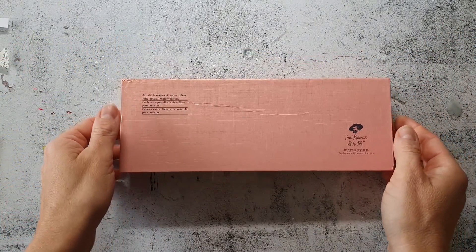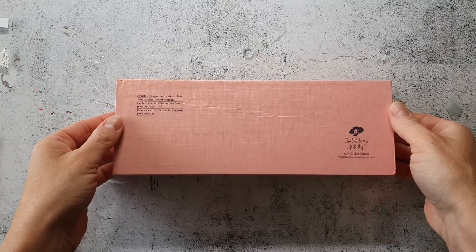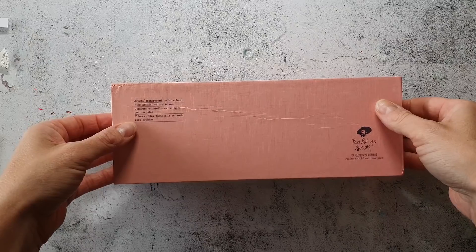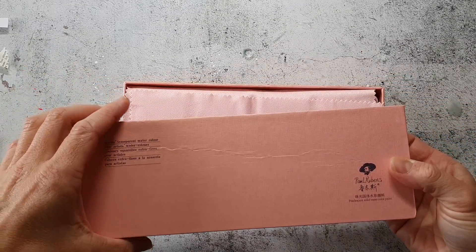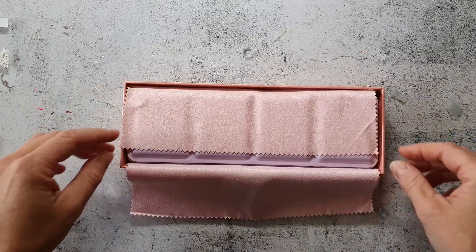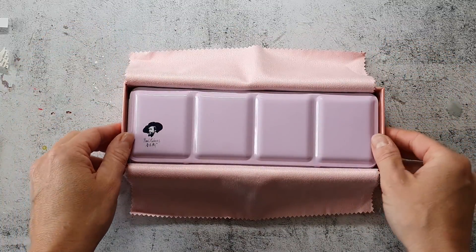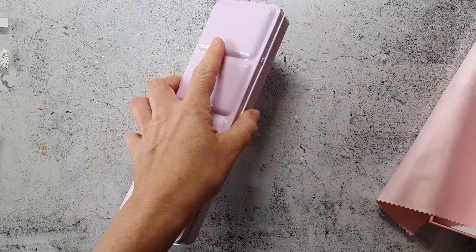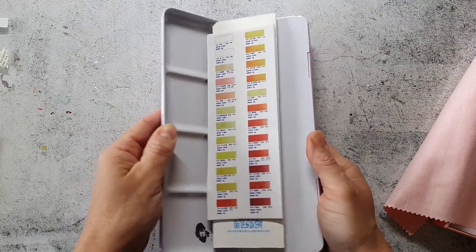Hi and welcome back to my channel. Today I have kind of a review video for you of the Paul Rubens metallic watercolors. The company Ardix reached out to me and asked if I want to review their Paul Rubens metallic watercolors.